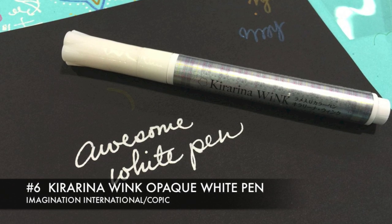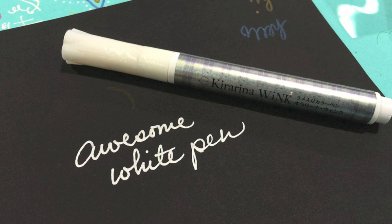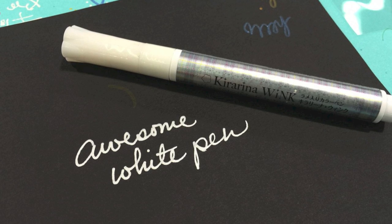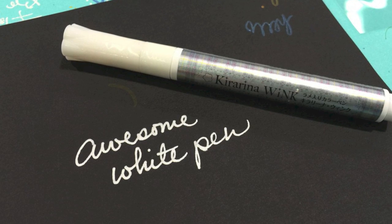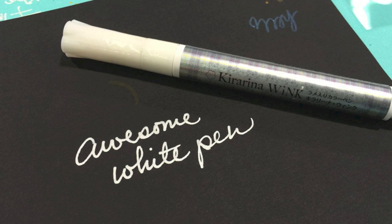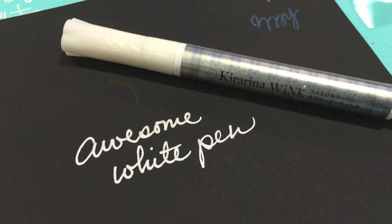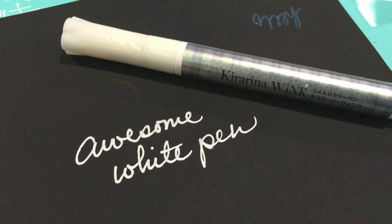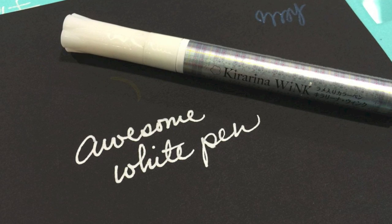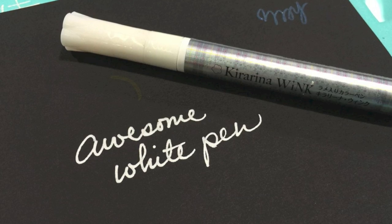Now if you're anything like us, you have been on the hunt for an awesome white pen, and we believe we have found it in the Kiririna Wink — an opaque white pen we discovered at the Imagination International Copic booth. It is not a gel pen, but it writes so smoothly. It has fantastic opacity, and I can't wait to get my hands on it and start writing in white ink on everything, especially black cardstock.